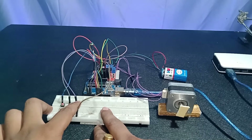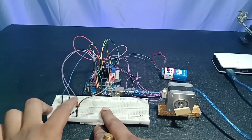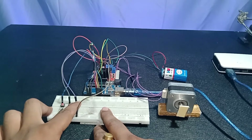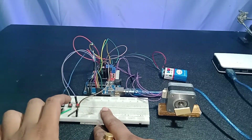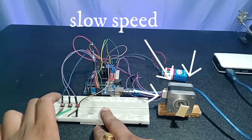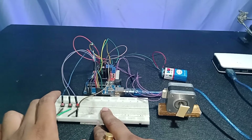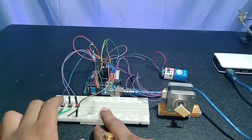When I press the right push button, the stepper motor starts rotating. If I keep pressing the right push button, the speed of the stepper motor decreases and it is now rotating very slowly.